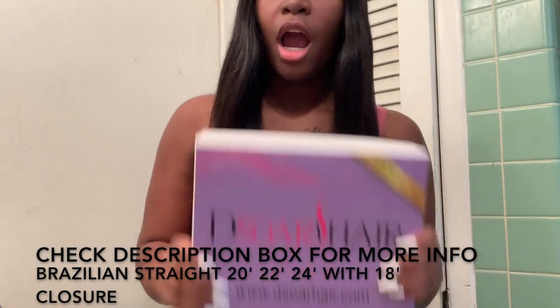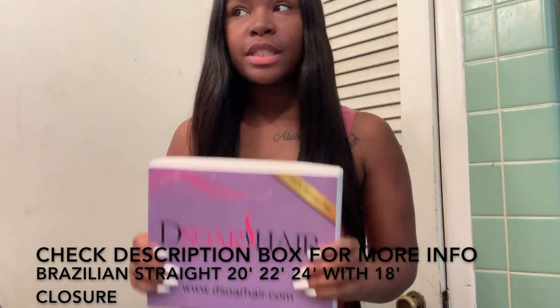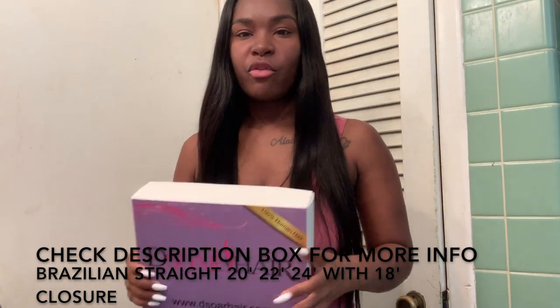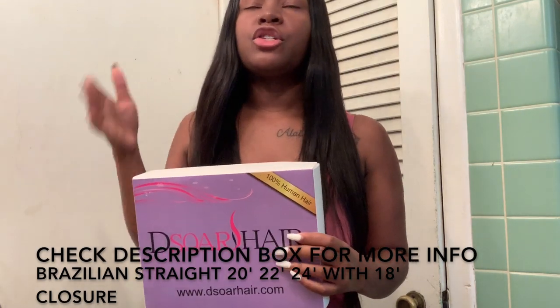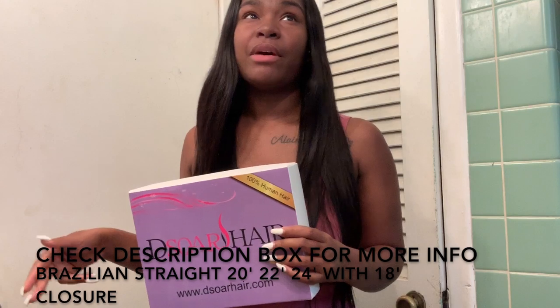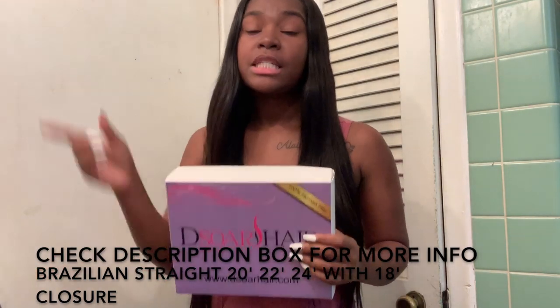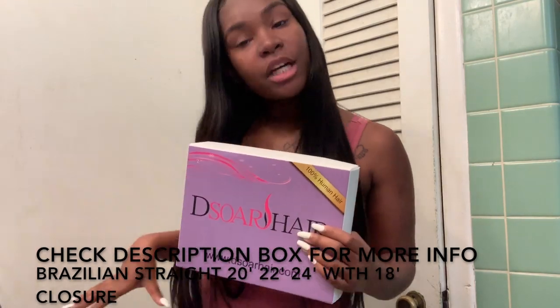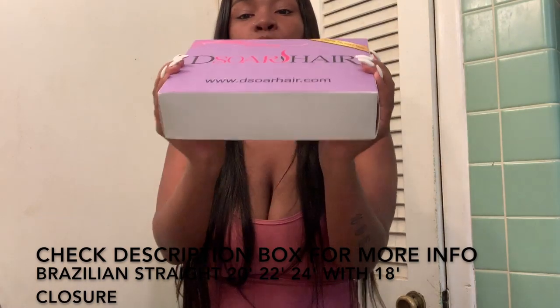What's up Jazz Nation? I am here with another video on some new bundles. I worked with D-Store Hair before. I had their body wave and straight and I had their curly. The straight hair is bomb, the curly hair is bomb, and the body wave hair is bomb. D-Store Hair is just bomb all the way around, so I will totally recommend this to you guys if you're looking for good quality hair at a reasonable price. D-Store Hair is the hair for you.